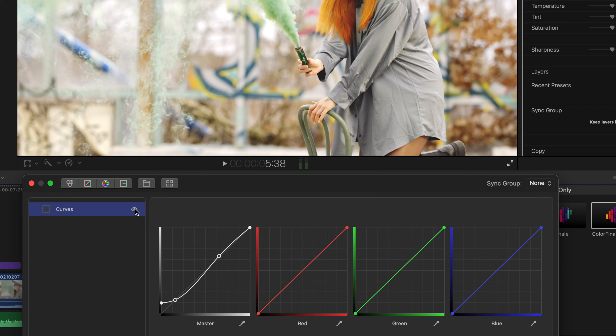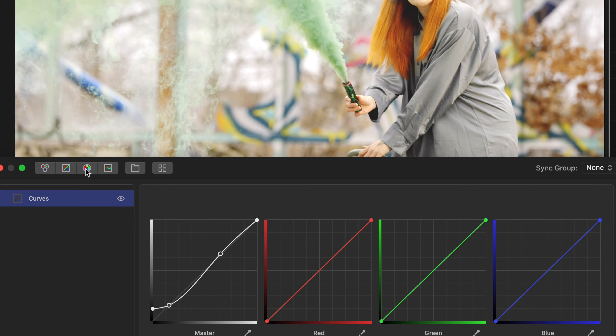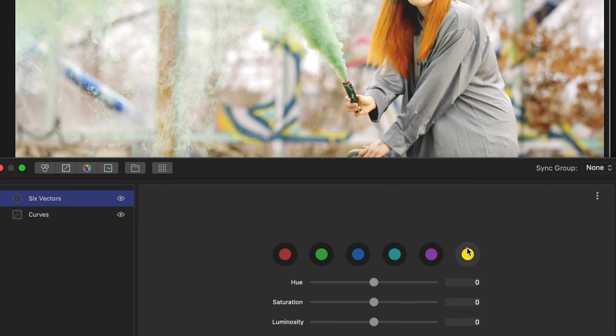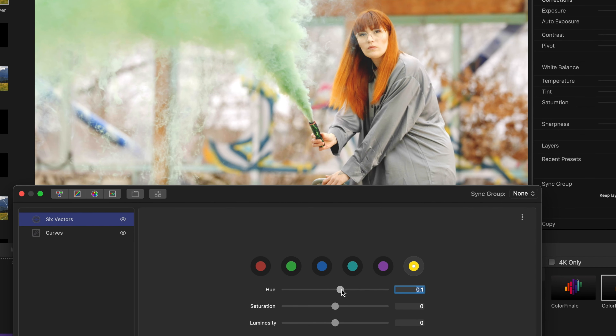Now let's go to step number three: styling your color grade. If you're lazy you can search for a LUT and throw that on top of your footage. By the way, I have a brand new LUT pack out there which is absolutely free — link in the description. You could also color grade with the tools Final Cut Pro has to offer, but I highly recommend checking out Color Finale. This will give you more options and better controls over the color. If you're interested, an affiliate link is down in the description as well.